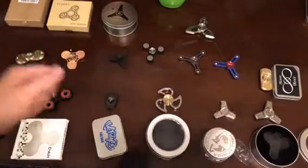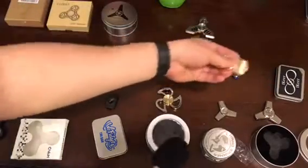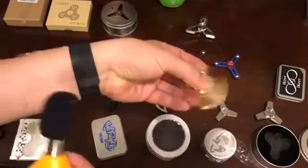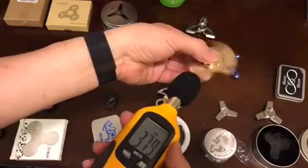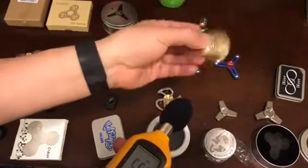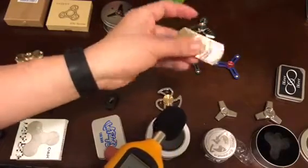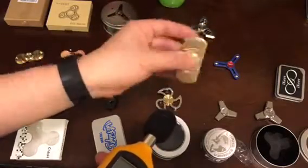The next one is made by IKEA. It's quiet, but those two side spinners — when you start turning — it feels uneven on your hand.